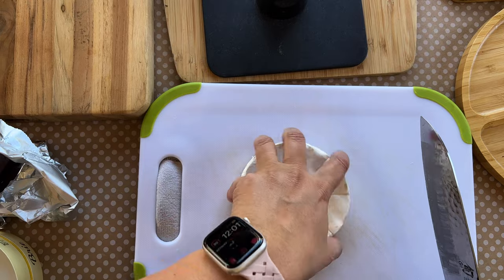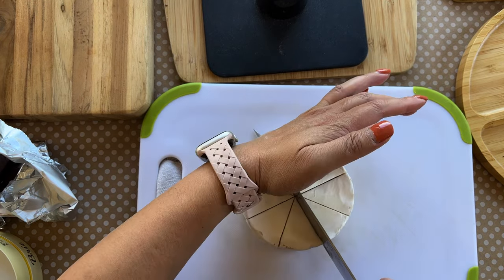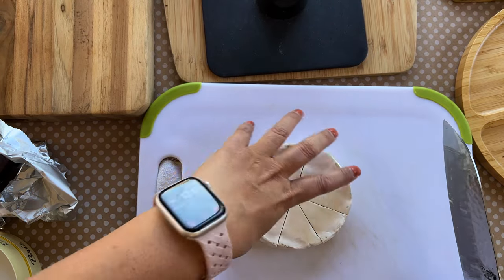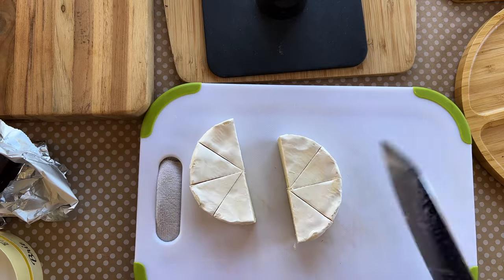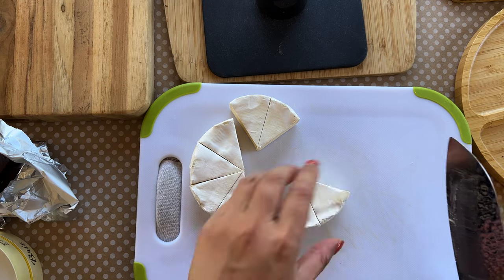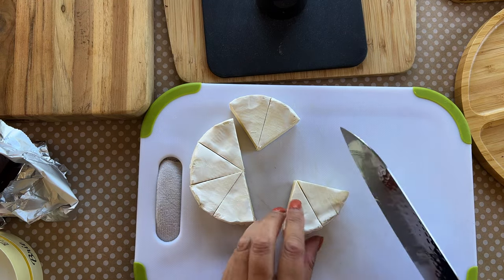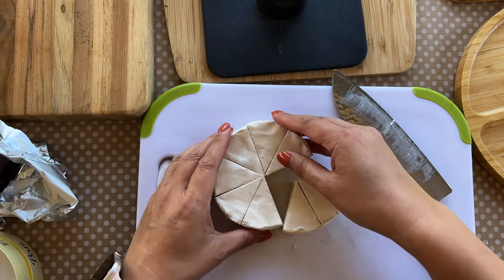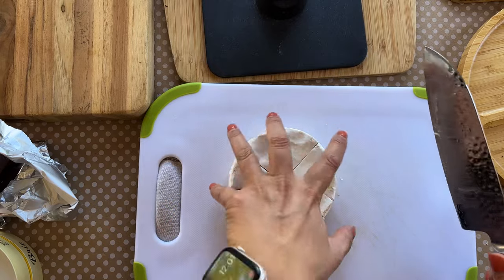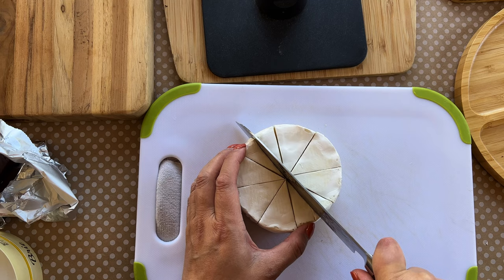I cut the brie in half, then in half again to make quarters, then those into eighths. For me, that's still too big, so I'm cutting those in half again — basically 16 pieces of brie. I call them pinwheels; they keep that triangle shape.